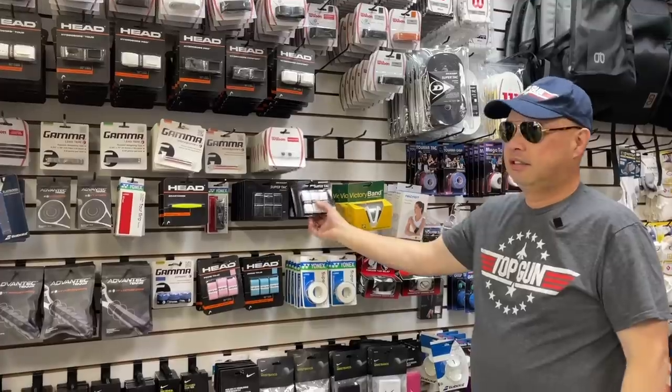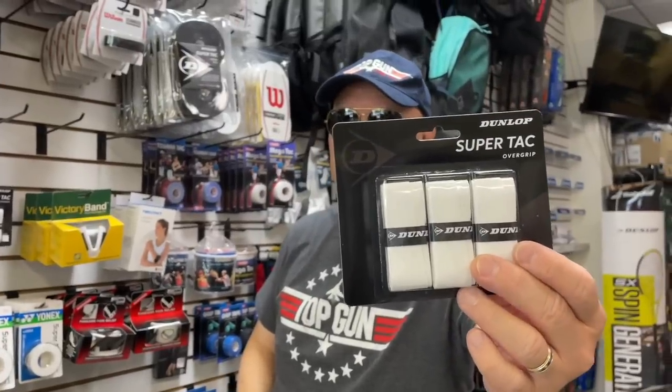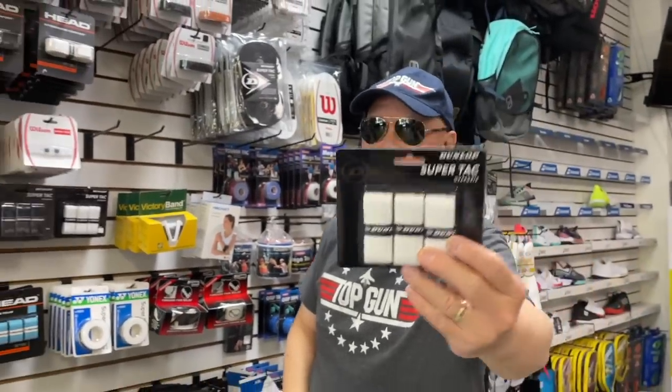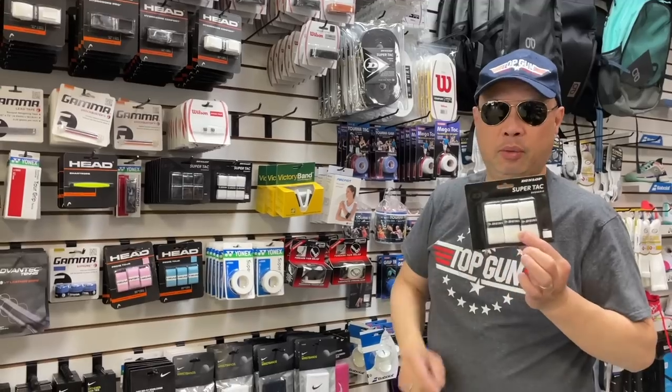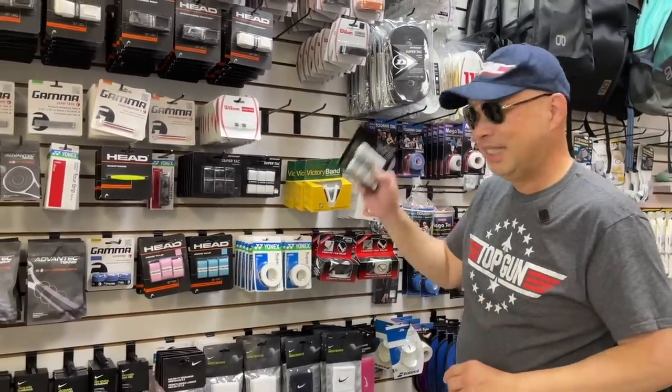We're talking about Top Gun today — best of the best. The Top Gun of overgrips — you guys know this — Super Tac. Best out there. Unparalleled, especially in the white. Get your grip on your tennis, get some Super Tac. Don't forget to peel both sides.